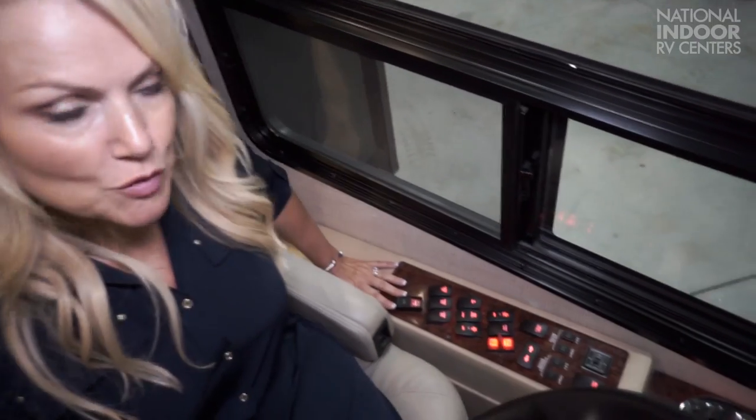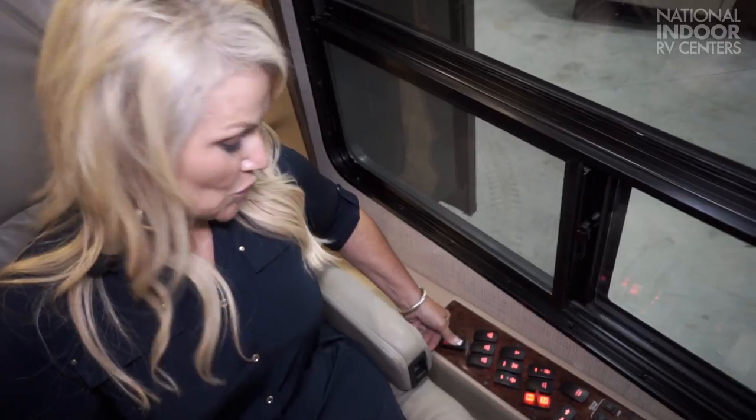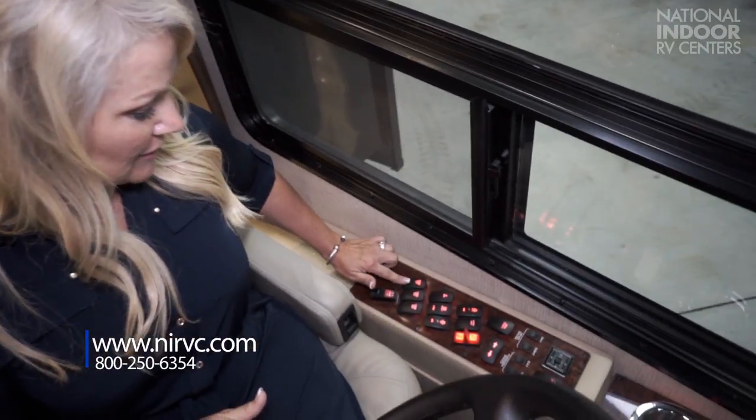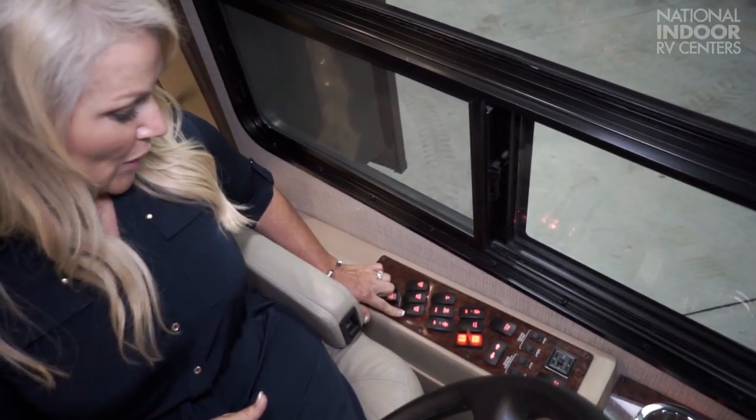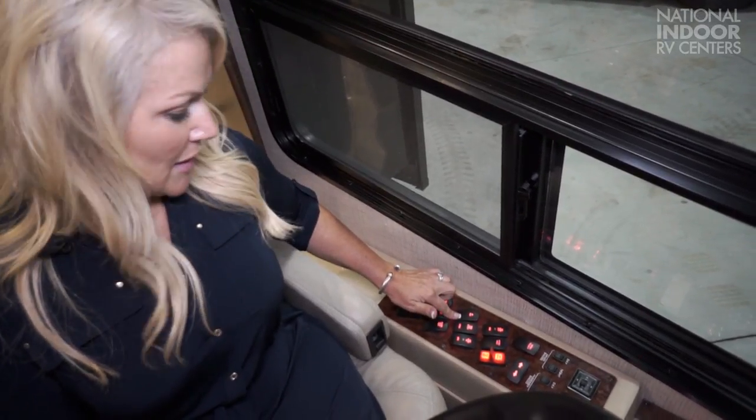We're going to cover this left-hand panel — lots of switches and controls. The first one is a new switch: your pet safety switch. This will keep you from letting your furry friends or little children accidentally kill power to the coach. We have our docking lights — left, rear, and right — so that when you're pulling into a campground at night, you're going to have that area illuminated when you're backing in. We have our air horn — you have the gentle air horn or the big Tim the Toolman Taylor air horn. That one's way better.